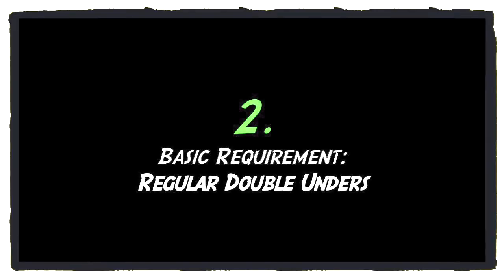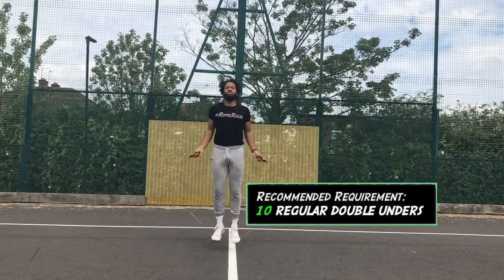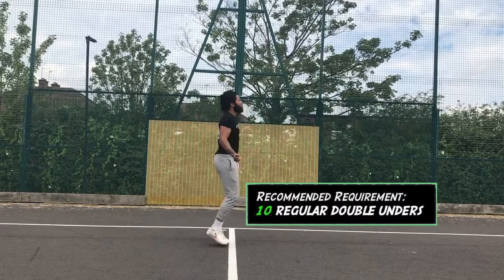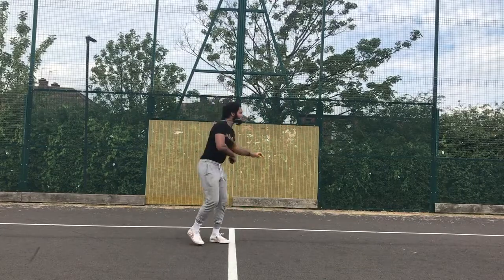We're going to go more into the hand positioning for the double under later in the video, but make sure you can knock off at least 20 backwards single unders. The second preliminary step is to be able to do forward double unders — you want to be able to do at least 10 double unders uninterrupted, easily with no issue. Get to a point where both those double unders and those backwards single unders are really quite elementary and easy for you; it just takes the repetition to build to that point.